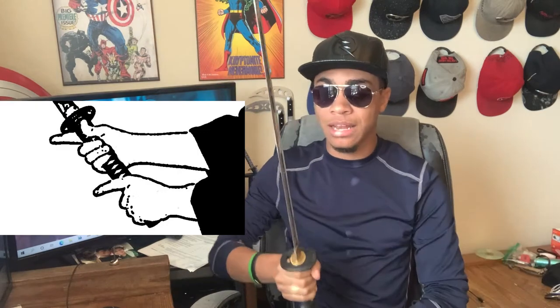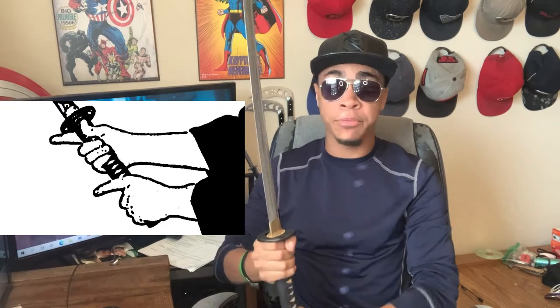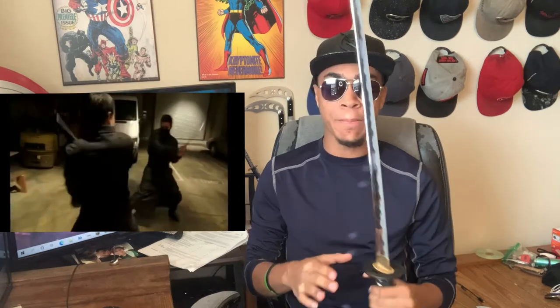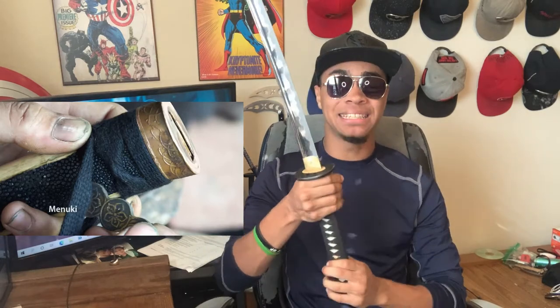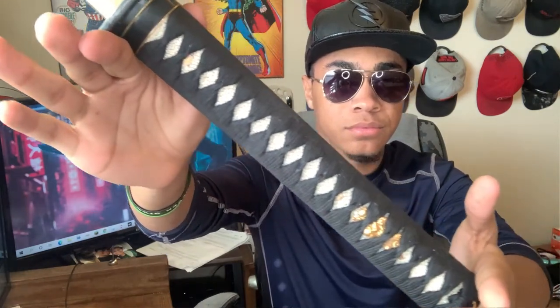The blade is hand-forged 1566 steel. The blade is heat treated, tempered, and quenched to achieve a balance between flexibility and hardness. The handle is wrapped fairly tightly in a traditional Japanese style using black cotton, and that gives a nice solid grip. It has lasted very well through my use of the sword.